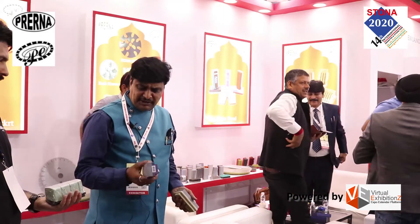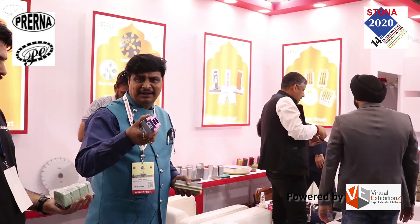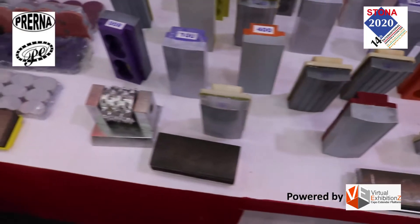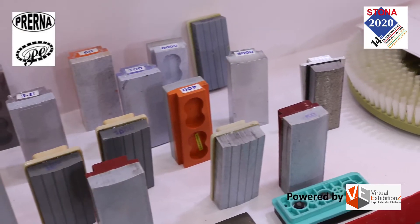The difference of these two resin bonds is this doesn't carry any plastic holder, so there is no risk of damage. This is a traditional type of abrasive and we are the only ones making this type of abrasive in India.